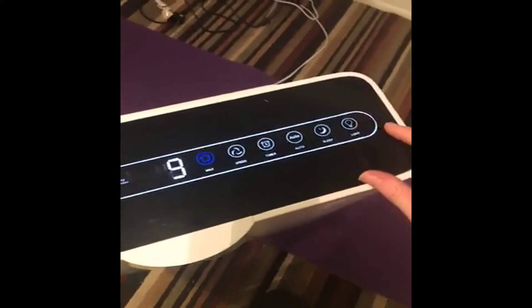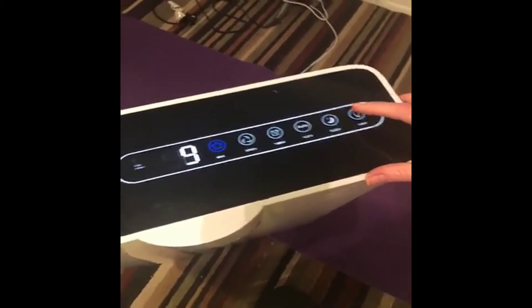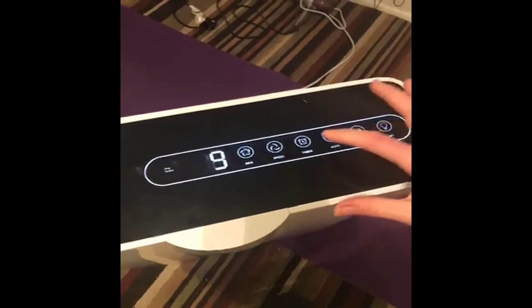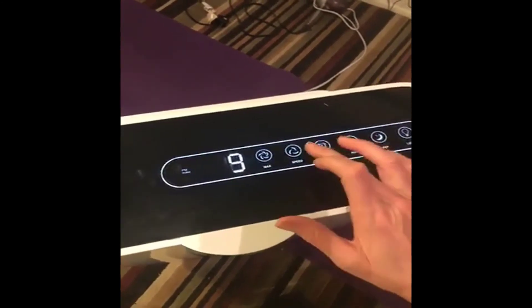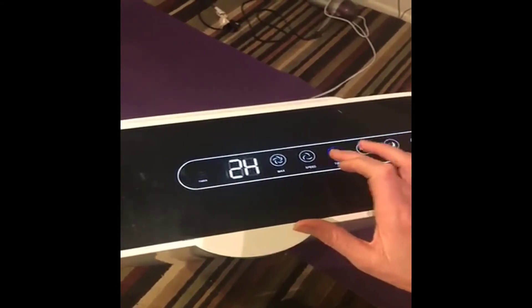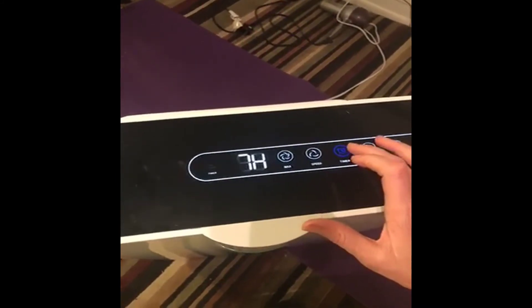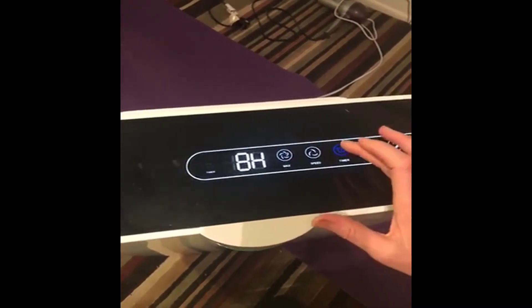There's all these controls — turn the light off, sleep mode. That's the timer.